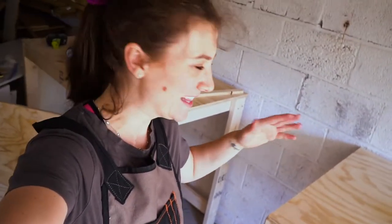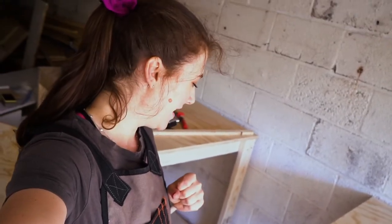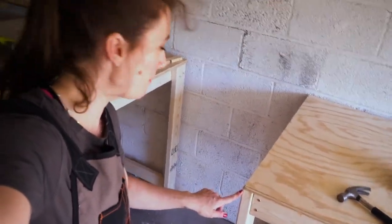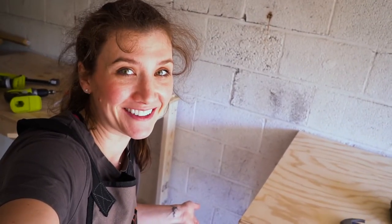And we're done with at least some part of this project. I just saw this corner — check it out, it's so not perfect, but you know what, I can totally live with it.